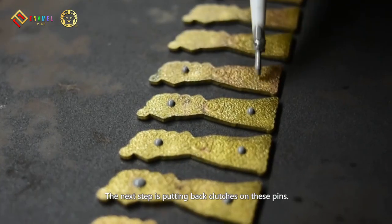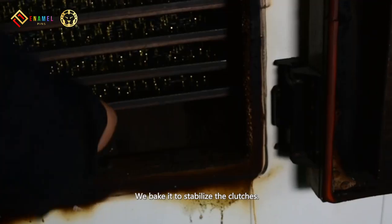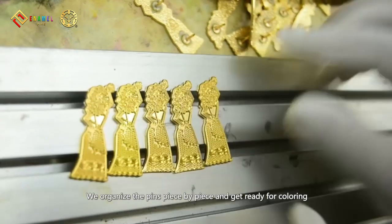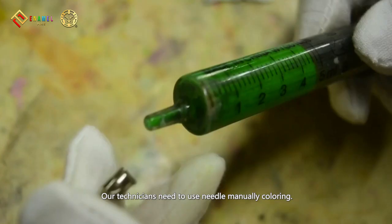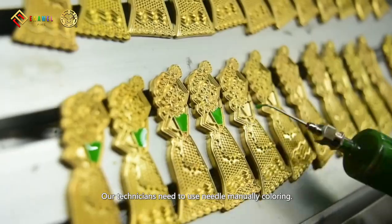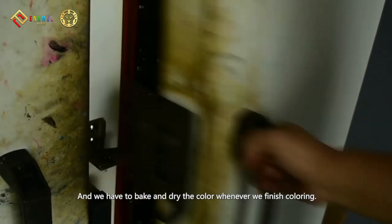The next step is putting clutches on these pins. We bake it to stabilize the clutches. We organize the pins piece by piece and get ready for coloring. Our technicians need to manually apply color using a spring needle. And we have to bake and dry the color whenever we finish coloring.